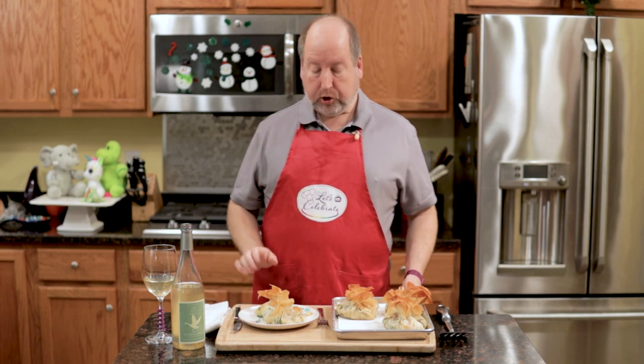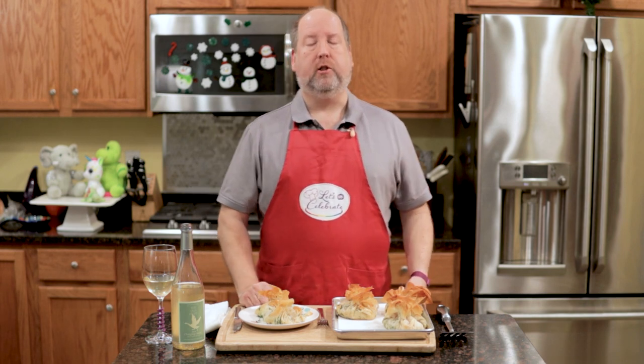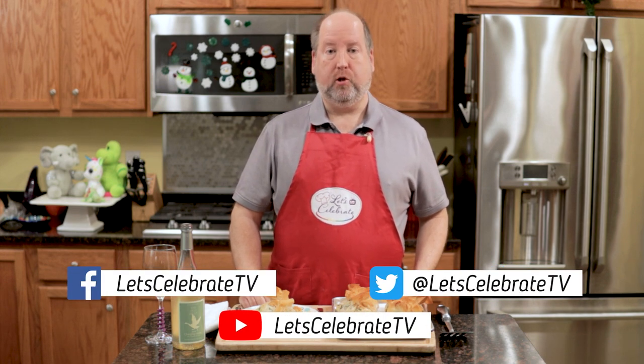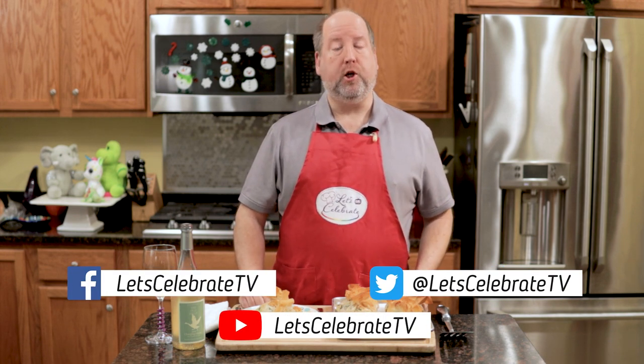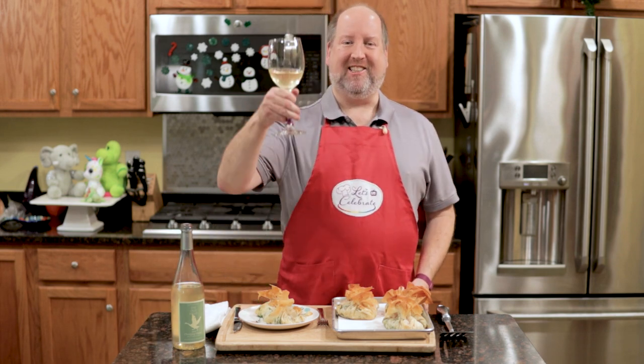This is my favorite dish to make for any occasion. As always, we're going to have the recipe and instructions up online. Remember, guys, follow us on social media, especially our new website. Until we see you again next Tuesday at 7 p.m., remember — you're all invited to come on over. Come on in. Let's celebrate. Cheers!